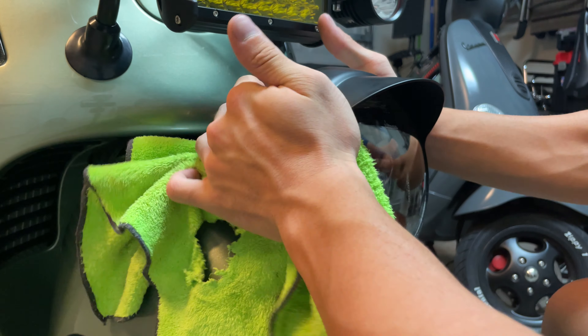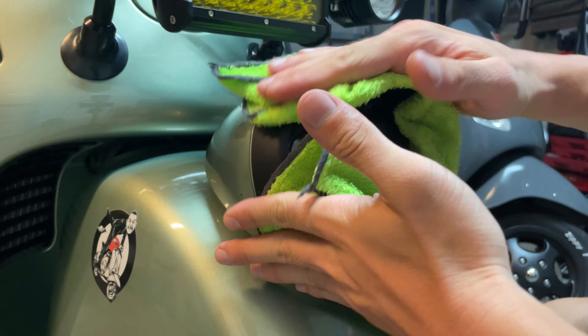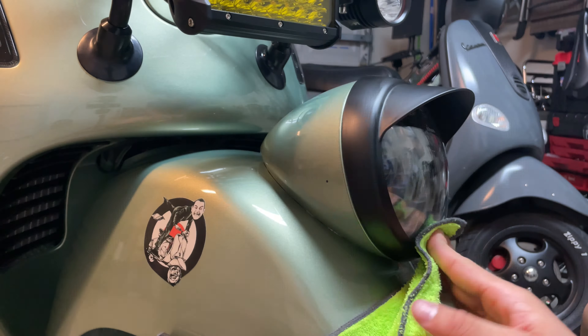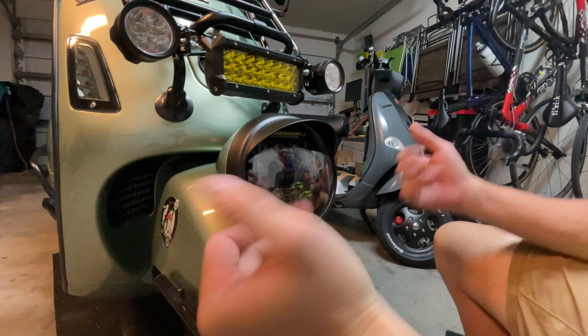And that's it — press it in. You actually have to use the whole roll; press it down very, very well. And that's it. That actually is the whole installation. It's a pretty cool accessory, very simple to install, and it gives a very nice look to your bike.